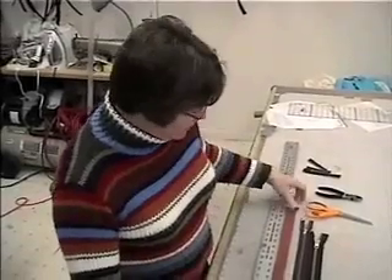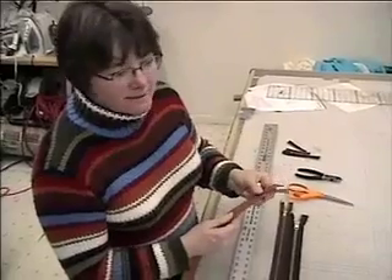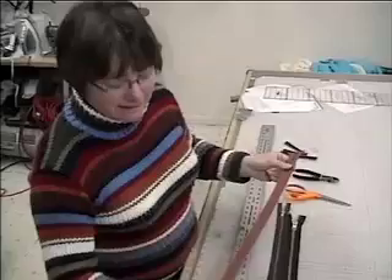Zipper Connection, and today we're going to be shortening the Vizlon zipper. Vizlon is the brand name that YKK uses for the molded plastic teeth.